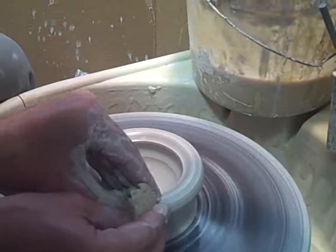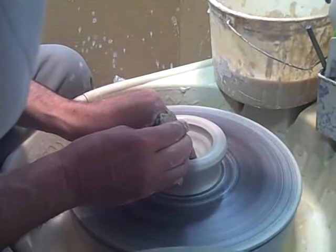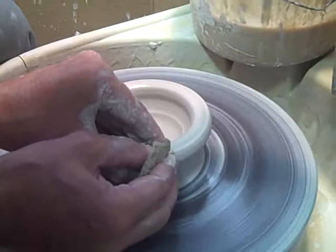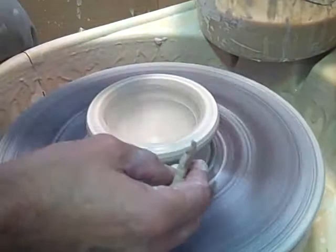You want to keep the clay kind of dry — not too much water. You don't want to get the clay too wet because then the clay becomes saturated with the water itself, and then it's going to want to collapse rather than hold the shape you're looking for.